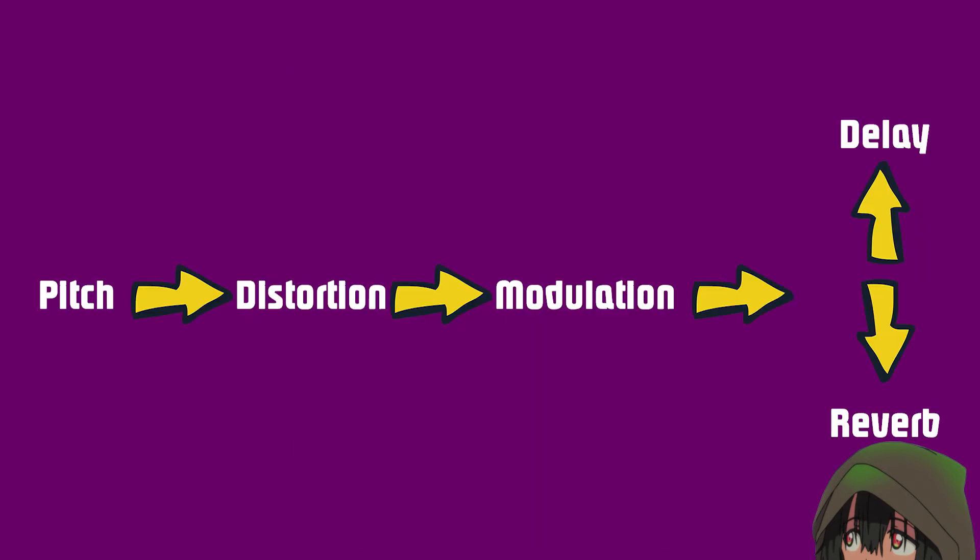Delay is also sometimes called echo, and along with reverb it's considered a time effect, so it goes all the way to the end of your chain. It is recommended that you put it before the reverb, but it's really up to your specific situation to determine that.